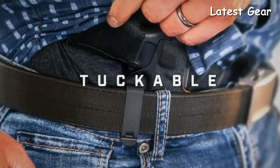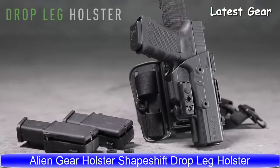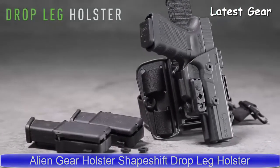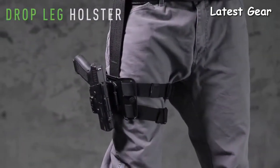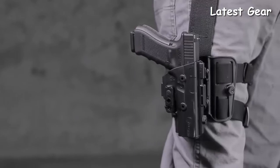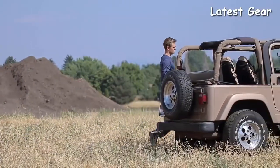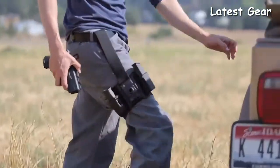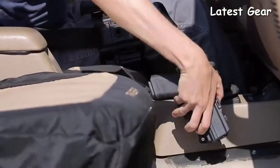Introducing the combat-ready ShapeShift Drop Leg Holster modular system. This groundbreaking holster is fully compatible with the ShapeShift Modular Holster System and offers unsurpassed customizability to the carrier. With its versatile design, you can carry how you want and where you want — carry your firearm and two spare magazines on one platform.